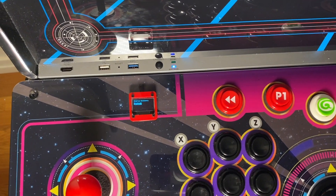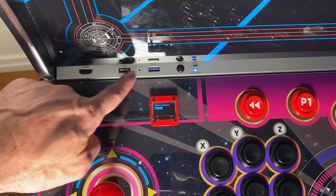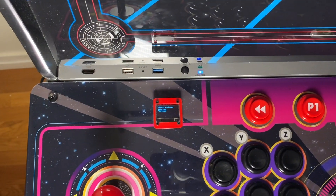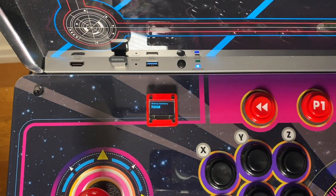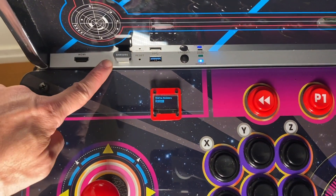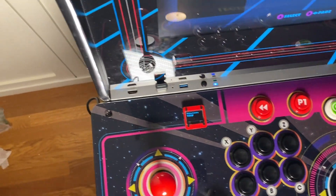The great thing about this method of wiring PixelCade with everything on the inside of the cabinet is you're not using up any of your USB ports on the outside. For example, I'm going to plug in a USB drive right now — that's going to hold my coin-ops — and I've still got one USB slot free for something else.